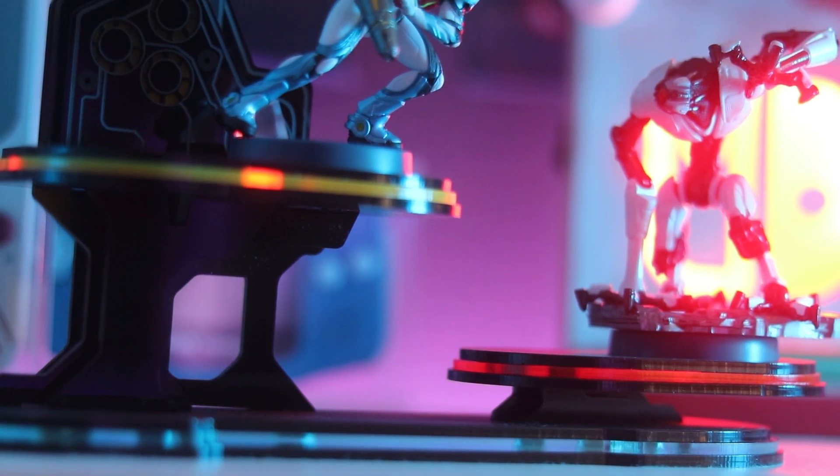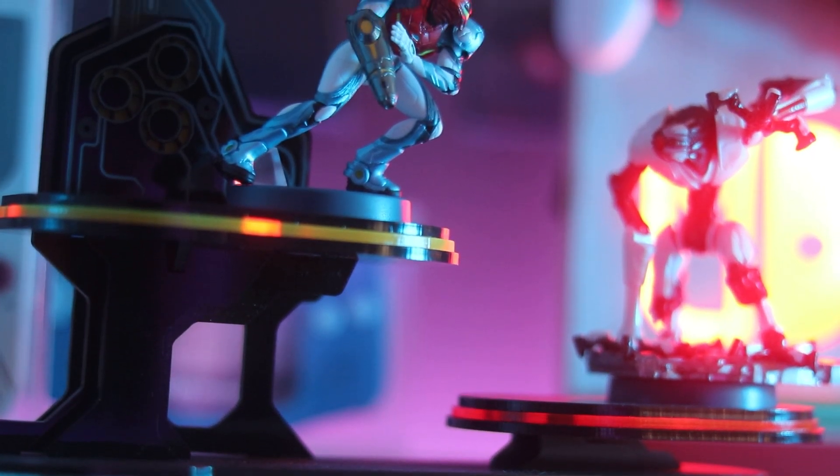Metroid hasn't had another amazing game for years! These 2D games were sparse and few between, but finally we got Metroid Dread, another amazing game, another entry into the series that has done fantastic among fans and newcomers alike.